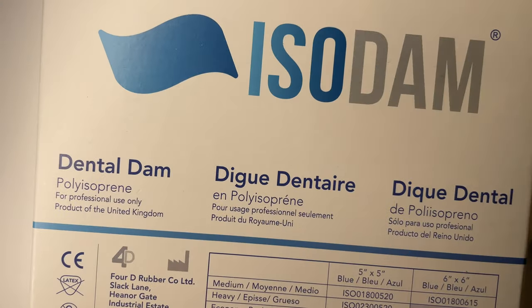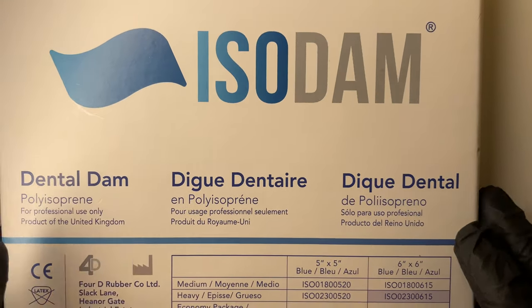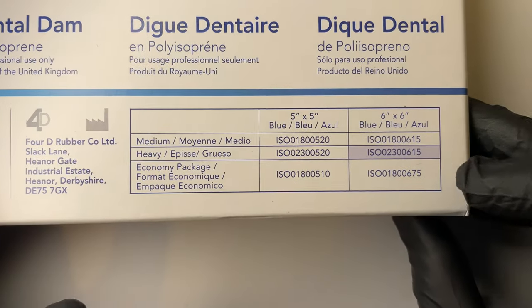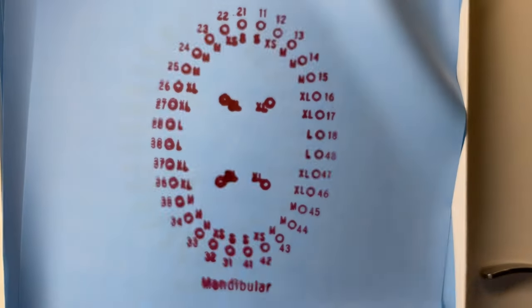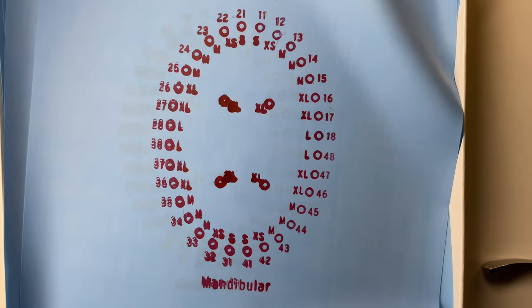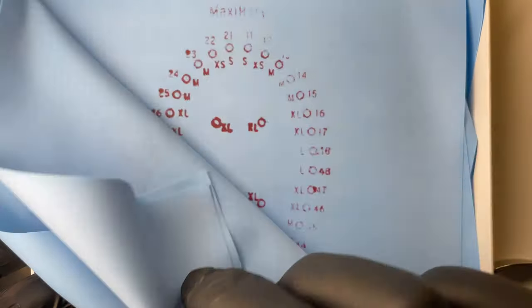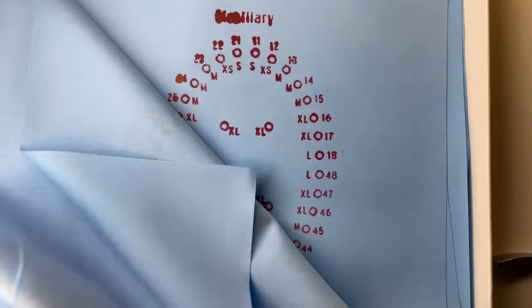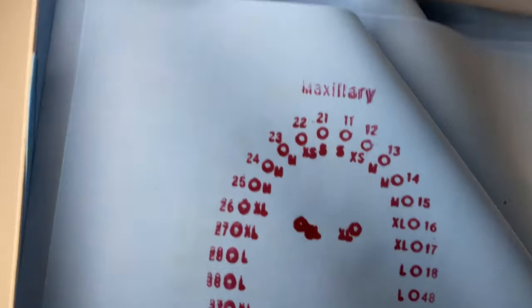I'm going to place the dam now. We're going to be using a product called Isodamp, which is the one we sell on the website. I think this is the premium, best latex-free dam available. I like to use the heavy for restorative work as it just inverts a little more, although the medium is also good for endo or single tooth work. As shown in previous videos, you can stamp all the sheets using our rubber dam stamp, which is really helpful for getting the holes in the right place and the right size — you can delegate that to a nurse.